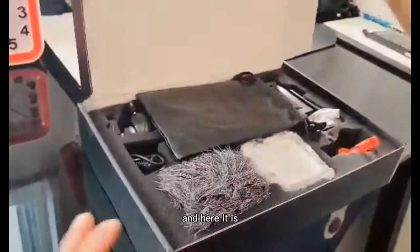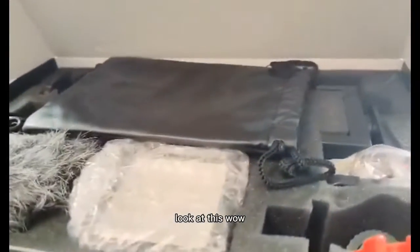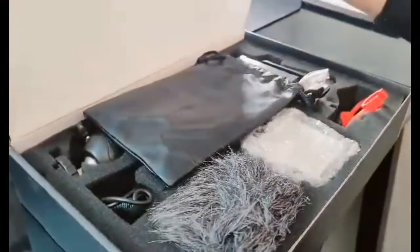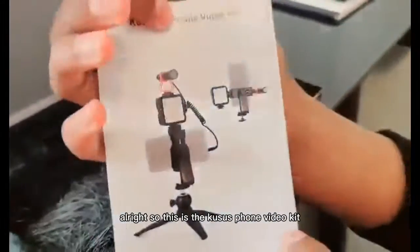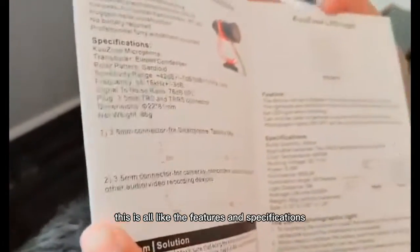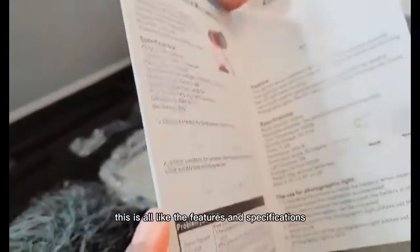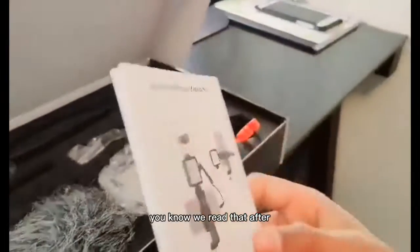Let's open this — here it is, look at this. So first we have a big packet or something. Let's see what's in here. This is the Kuzuz vlog kit. This has all the features and specifications, like the booklet — you know, for problems if it doesn't work. We'll read that after.